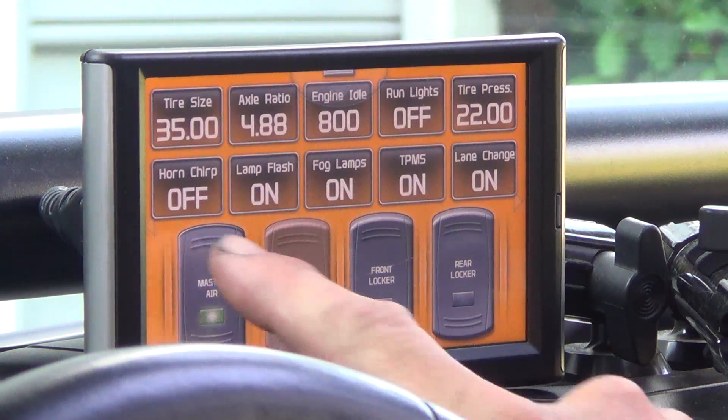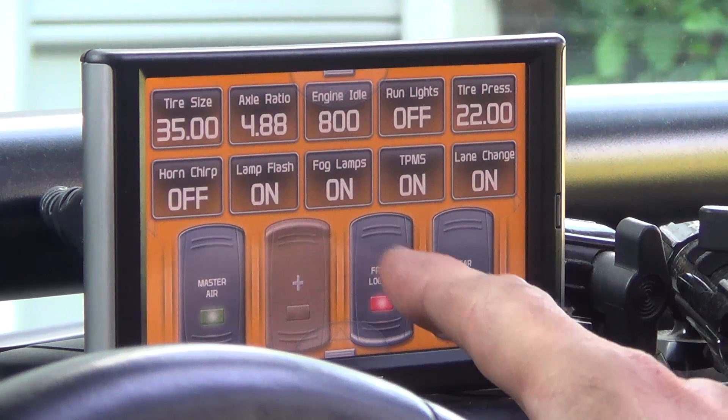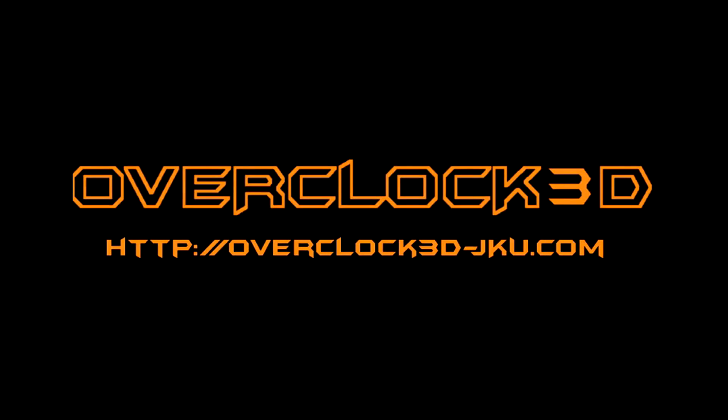There we go — master air, front locker, rear locker. That's programming the Superchips Trail Dash 2 with a couple of EAS switch adapters. Thanks for watching, I'll catch you on the next one.